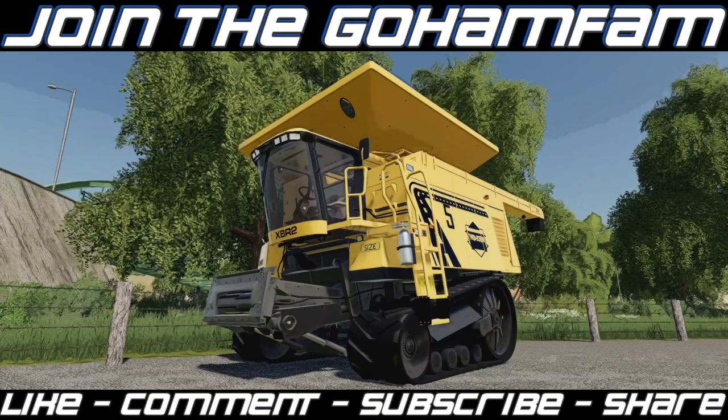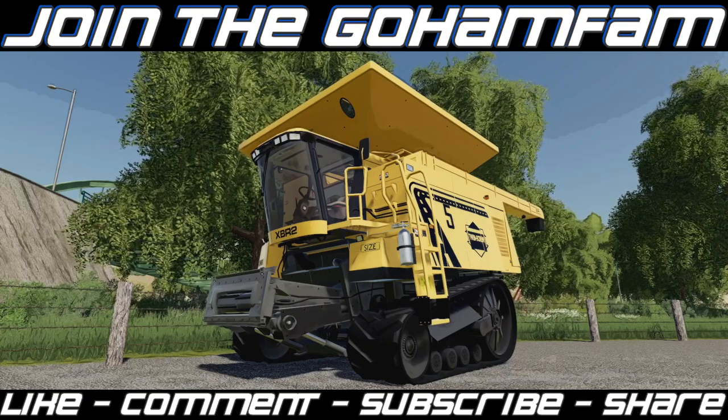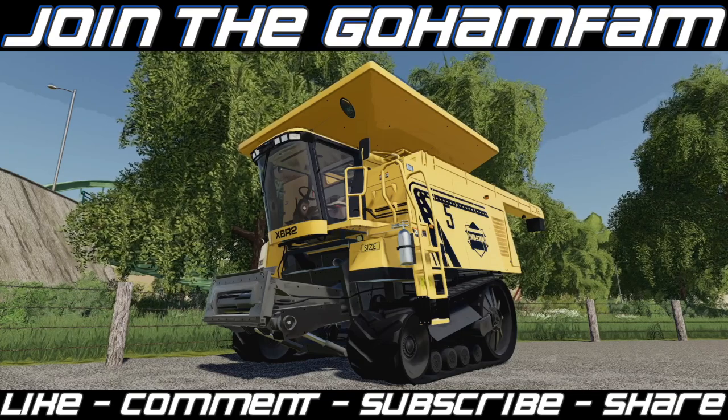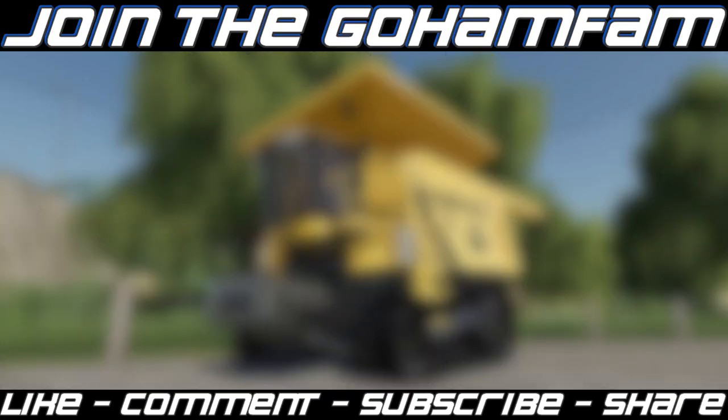That's going to be it for today — hope you enjoyed the mod video. If you did, drop a like, subscribe if you're new, and join the Goham Fam. Turn on notification bells so you never miss daily Farming Simulator videos. Also check out the Day 2 recap of Farm Con 21 from yesterday — they showed off the new USA map, some gameplay, gearboxes, and an old John Deere tractor. Can't wait. Hope you guys have a great day, we'll see you later.